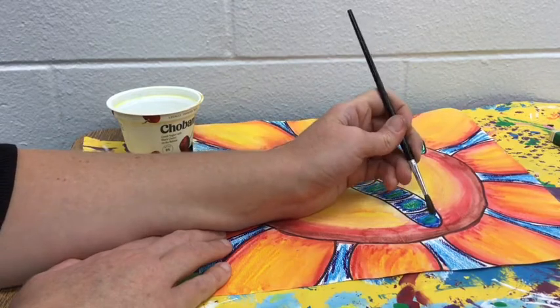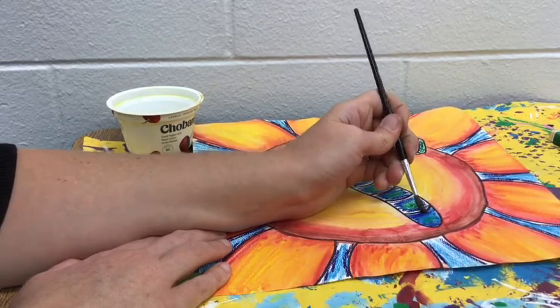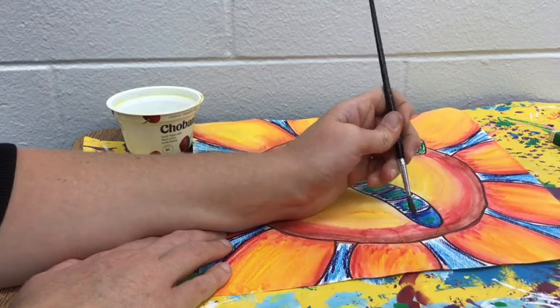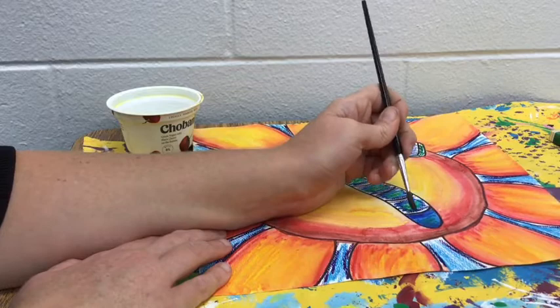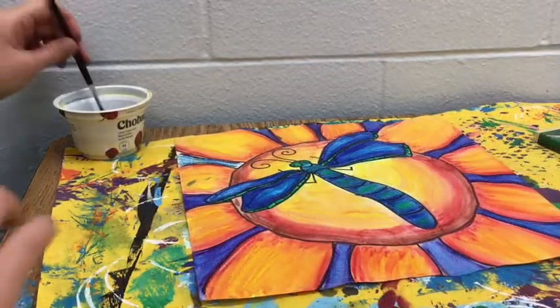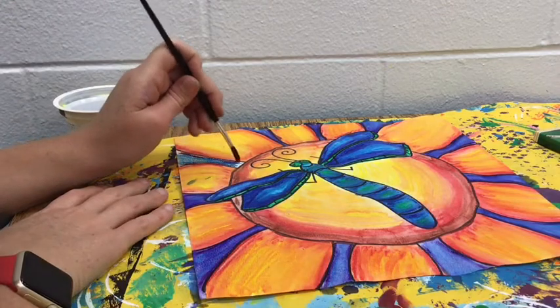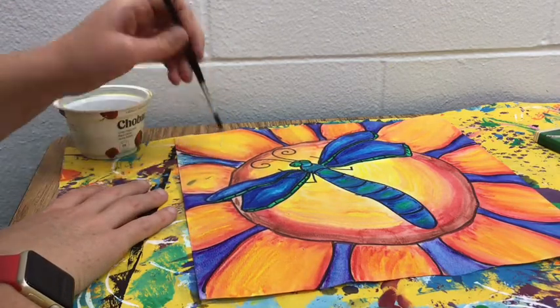Take your time, paint all the way to the edge, and try to paint it enough so that those crayon lines kind of start to disappear into the paint. Once you have painted the entire picture — don't forget, make sure you don't miss a spot — paint that background, paint carefully, paint slowly and neatly.